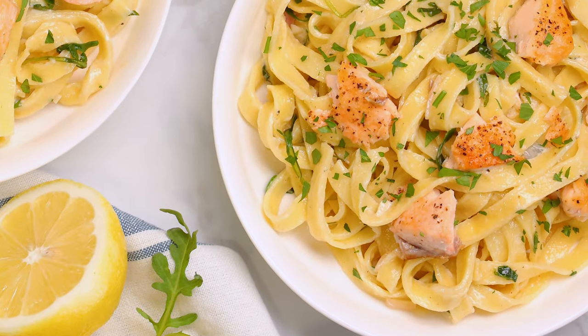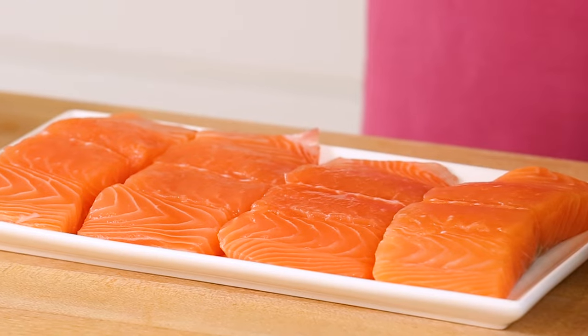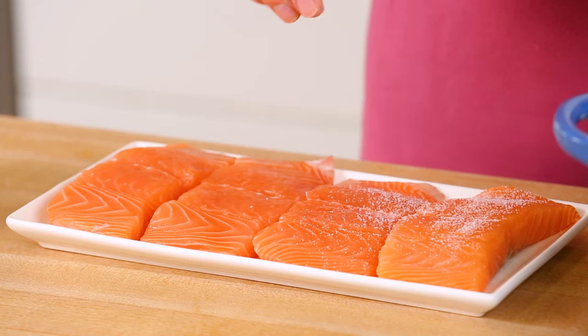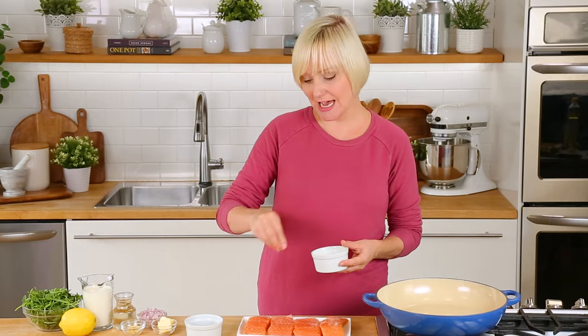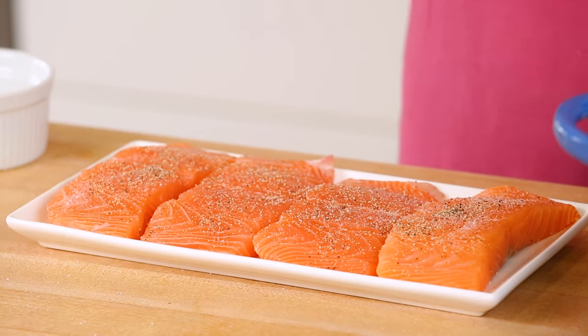Now let's get to our creamy salmon pasta. The star of this recipe is our beautiful salmon. I've got four salmon fillets that I've already removed the skin from, and I just wanna season them up really liberally with some salt and some pepper. We're gonna be cooking our salmon fillets first, and then flaking them onto our pasta after it's cooked. Often the simplest recipes are the most delicious, and that is most definitely the case with this incredible creamy salmon pasta.